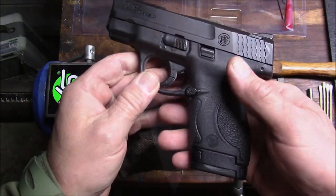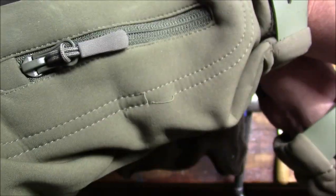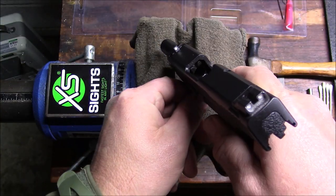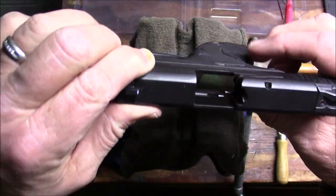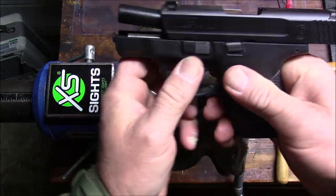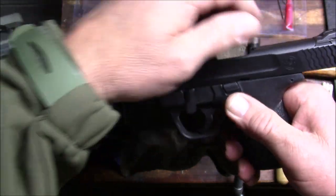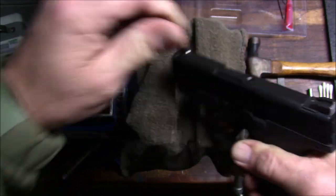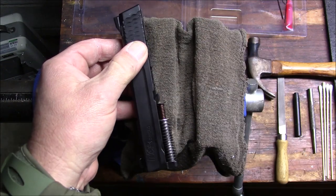The first thing I'm going to do is unload the pistol. I'm going to take the magazine out and set it aside, reject the live round, lock the slide to the rear, and check the chamber visually and manually. I'm going to do the same thing with the magazine well. So it's unloaded and I'm positive of that. I'm going to take the takedown lever down, let the slide go forward, pull the trigger, and pull the slide off. I'm not going to need the receiver, so I'm going to set it aside.